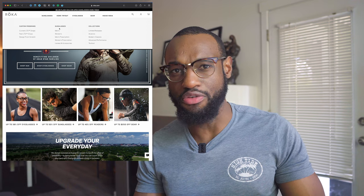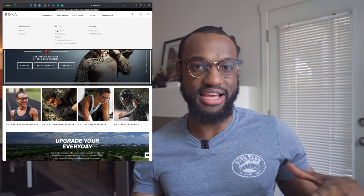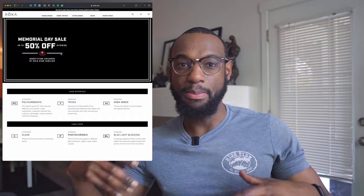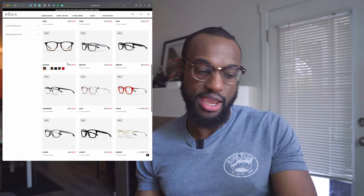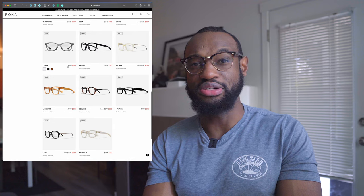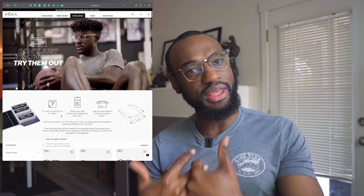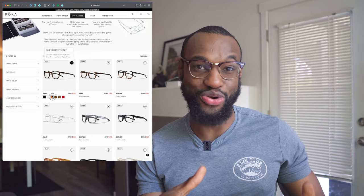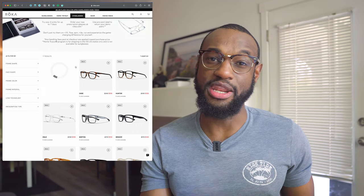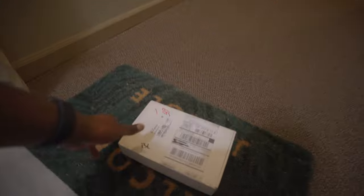One thing I can say about the Roca website is it's very easy to navigate. They have different offerings catering to athletic people — sunglasses, workout glasses, and eyeglasses you can work out in. They have options where you can choose the frame, fill in your prescription, and order right away. But I wanted to try some frames first, so I went with the home tryout kit, which is about $15 that goes toward your order if you end up ordering glasses.